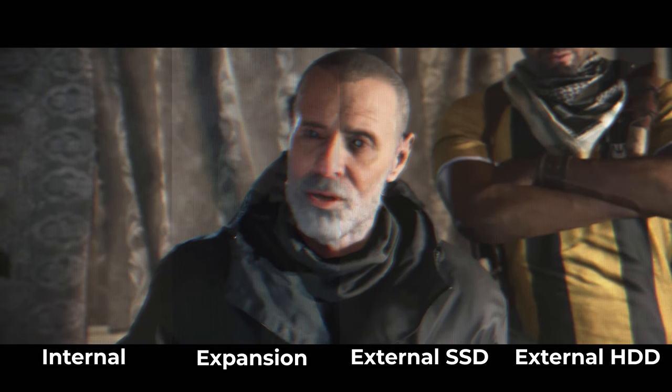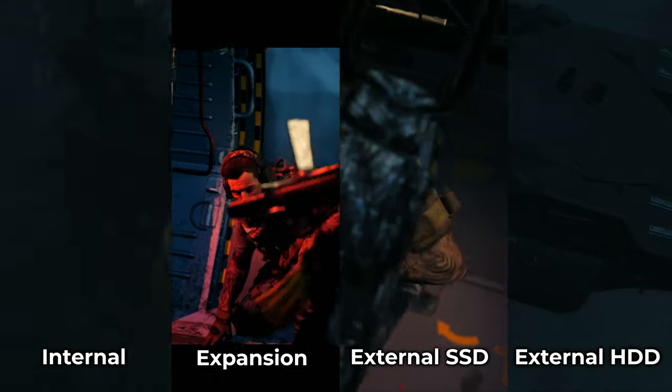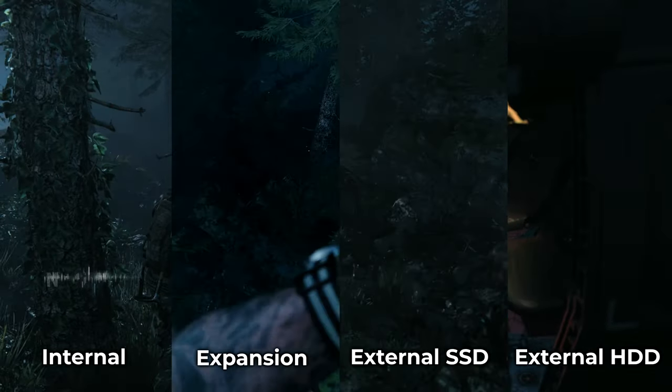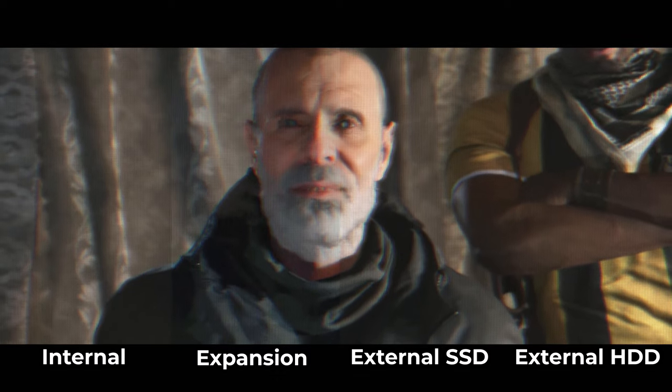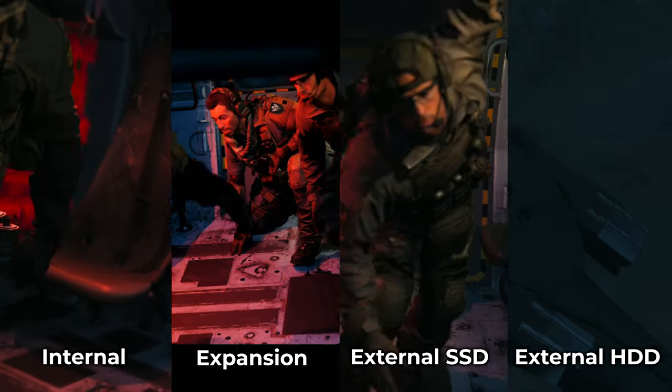Now I'm going to show you a couple of loading comparisons — both in Modern Warfare. This first one is the campaign loading. There is a minor difference when I tested the expansion card: it was about a week later and they had pushed an update to Modern Warfare, so the color and letterboxing on the cutscene changed. That impacted this a little bit, but you can see that for the campaign the SSDs — internal and external — operate at about the same performance, whereas the external hard drive is significantly slower, only by a few seconds in the campaign.